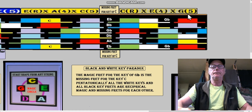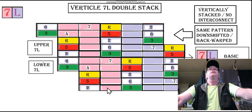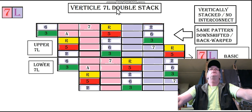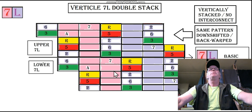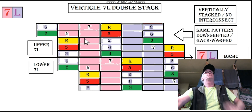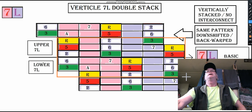Similar to this older diagram here where it's 1, 2, 3, 4, 5 — this is 10 strings long. The reason I made this was to do a double 7L stack. It's a pattern stack used for a specific purpose to demonstrate patterns as they occur vertically and kind of march across the fretboard.